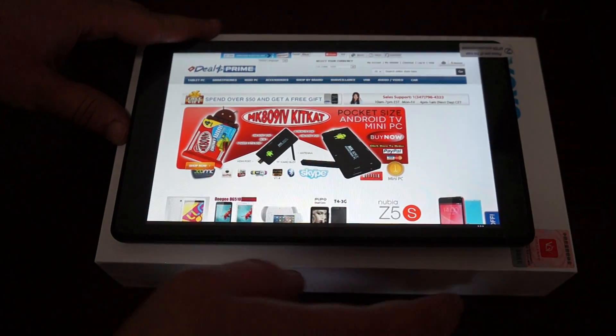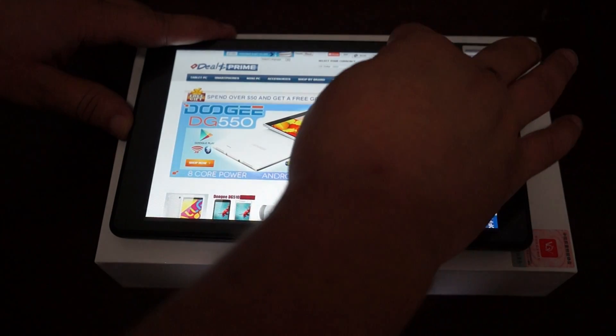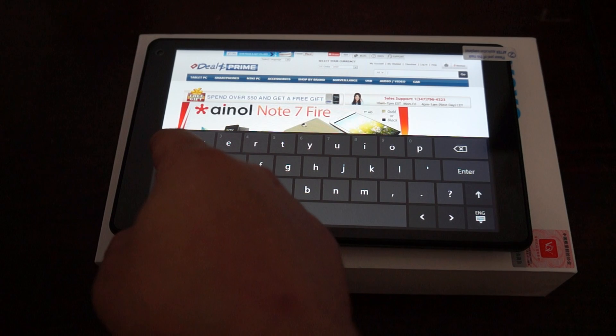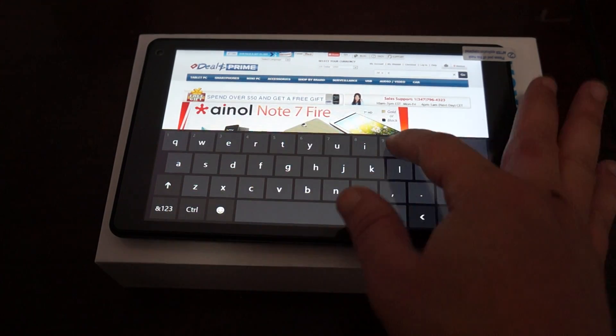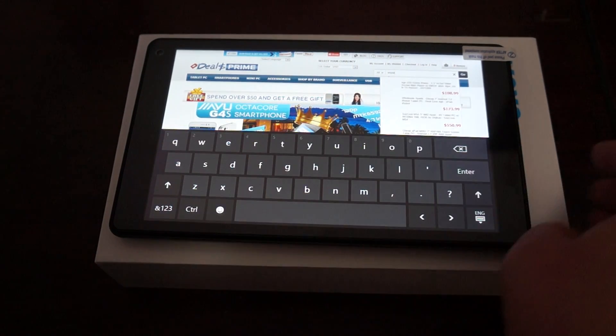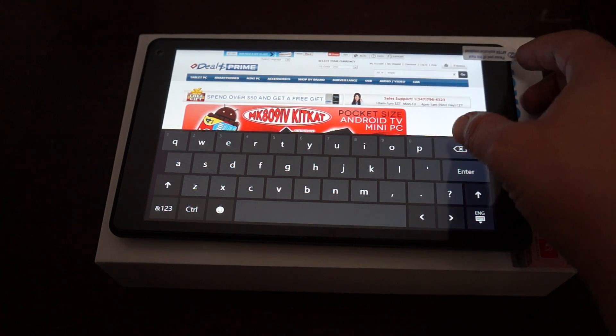We've actually configured and changed the language to English and connected to Wi-Fi. So we just do a search for Voyo A1. There is a link to this WinPad A1 Mini in our YouTube video description, so you can just look at our description and then click on that link.